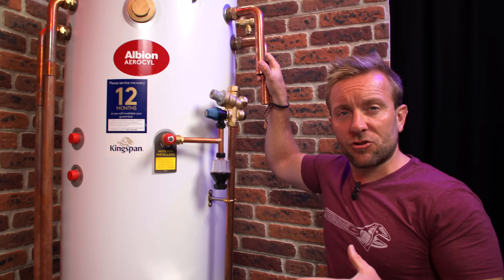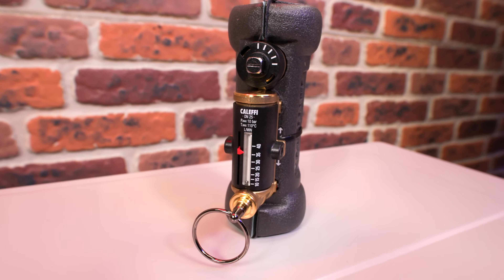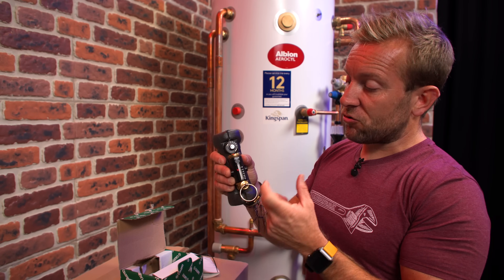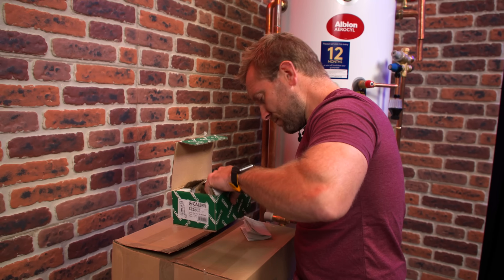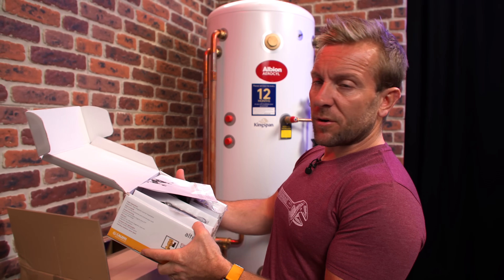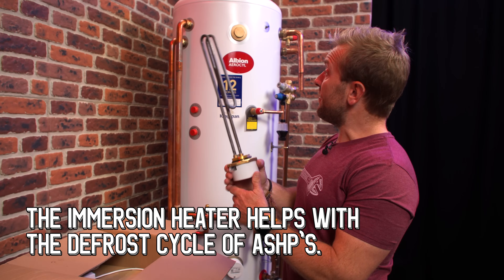When you buy one of these, there are a couple of extra packs you need to think about adding on. Number one, we've got a flow regulating valve — this regulates the flow coming from our air source heat pump, allowing time for heat to be picked up from the water as it passes through. We can judge the flow rate using this drop pin installed just down there. You'll also get a Technic Dirt Mag filter, just like you normally would — you still want to be filtering out any magnetite or similar products. And in case of any problems, we've also got an immersion heater that we can put up here.